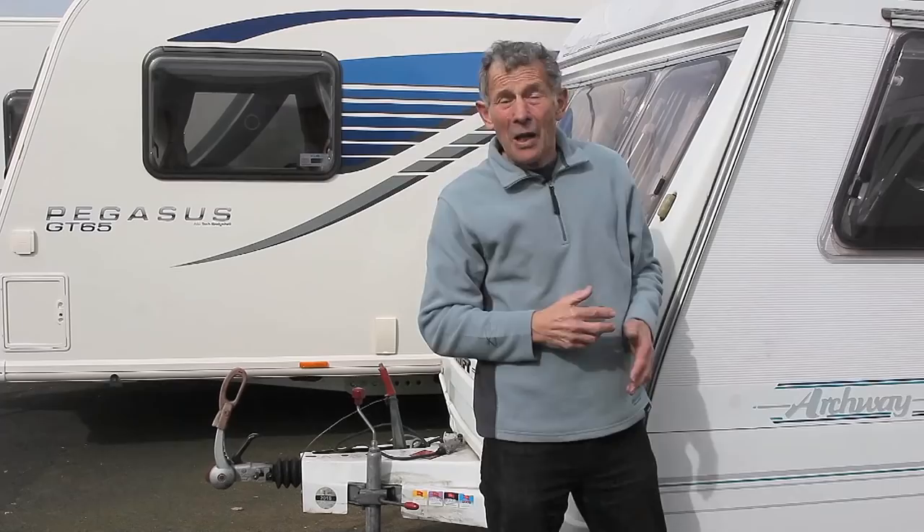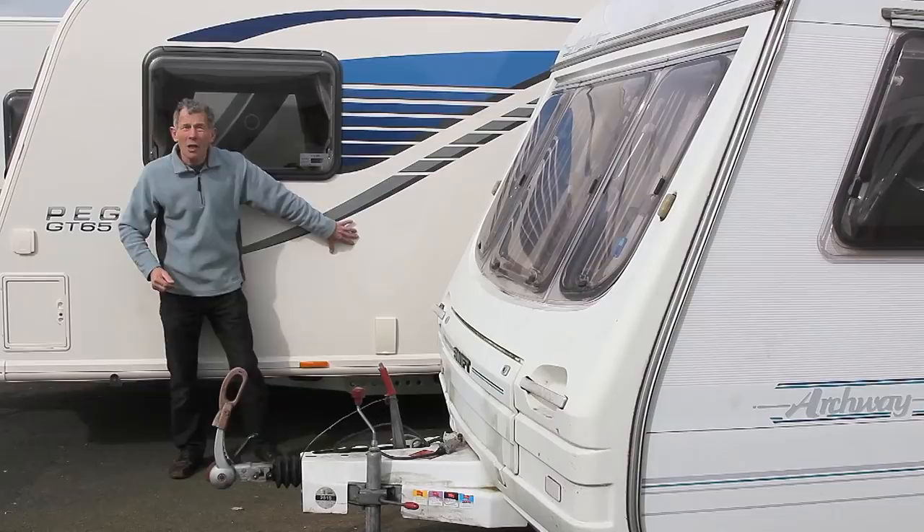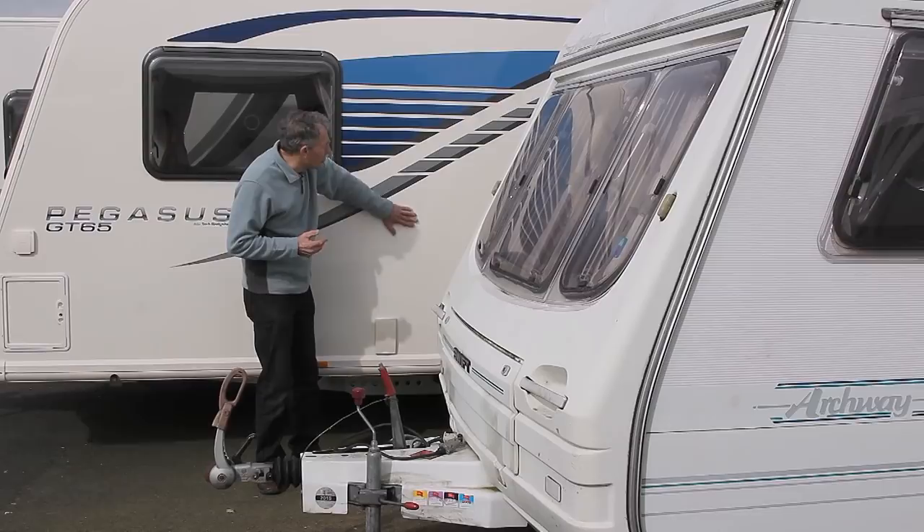That's one reason why some of the more recent caravans, like this one here, are going to a fibreglass skin, which is very, very thin, and if there's a dent or damage, a good fibreglass repair specialist is able to make good, match spray it, as opposed to the need for replacing the whole blooming side.